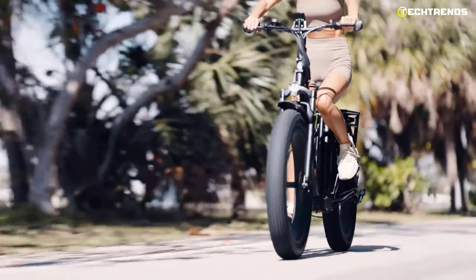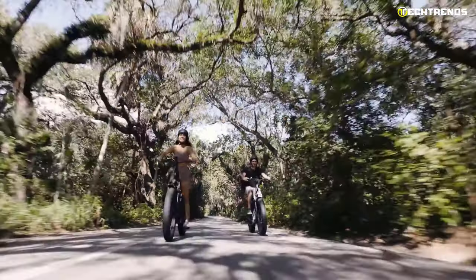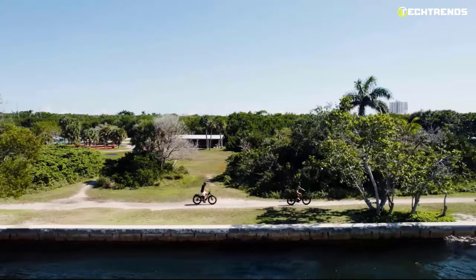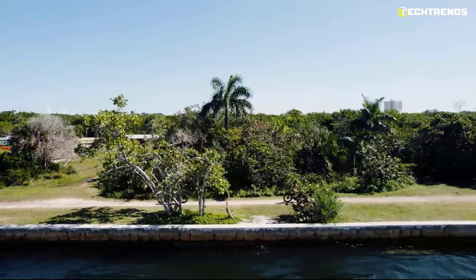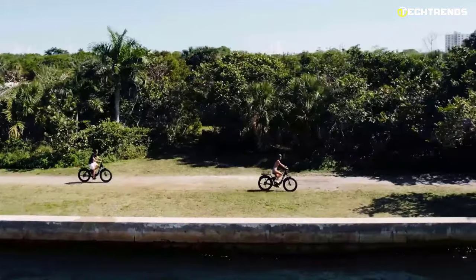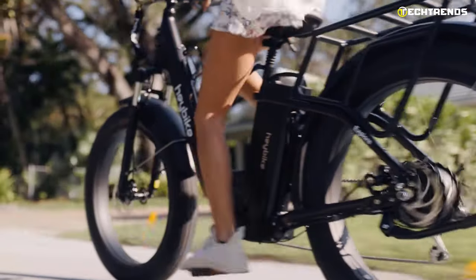The battery is removable so you can charge it quickly at any time, anywhere, within five to six hours. The 26-inch by 4-inch fat tires function well in different terrains, allowing this bike to go over sand, rock, and snow. Moreover, its comfortable damping seat not only makes your ride more stable and smooth, but also helps the rider absorb more shocks.